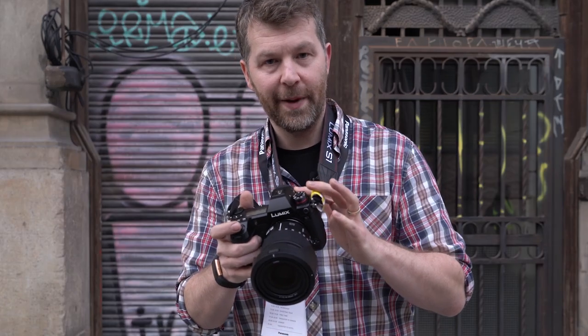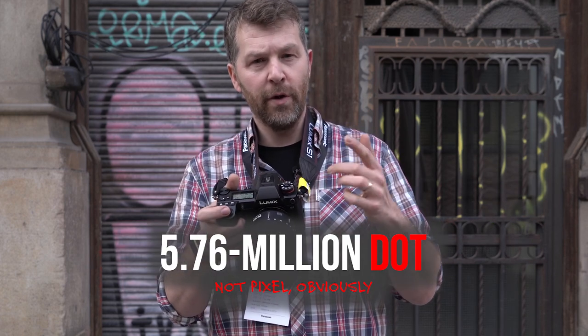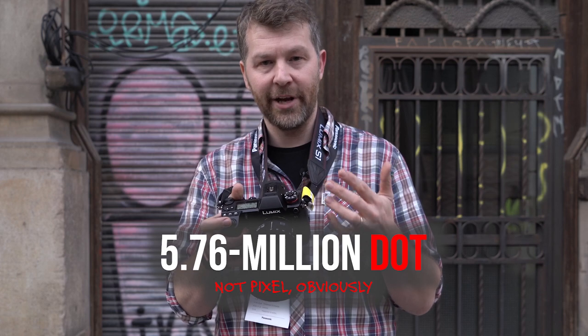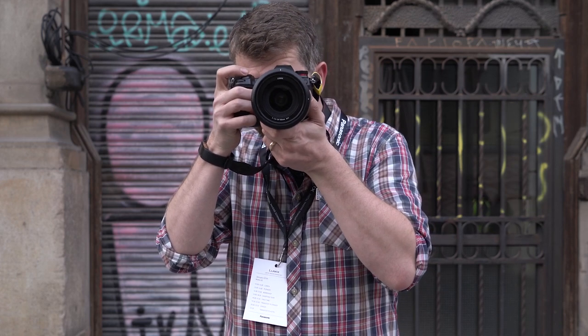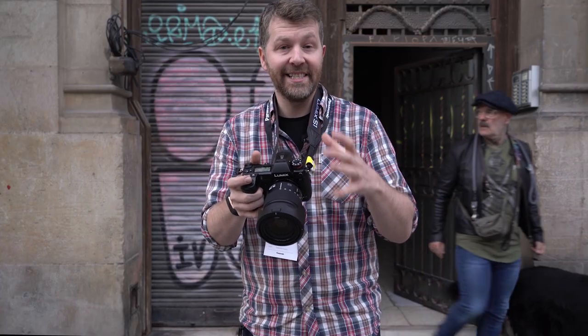The EVF on this camera is nearly 6 million pixels in resolution with a magnification of 0.78x — it's just huge when you hold it up to your eye, lovely and bright and clear with tons of detail. It also offers a 60fps or 120fps refresh rate. The 120fps option will use a bit more battery, but it's very useful if you want an ultra-realistic refresh rate, particularly when shooting something moving quickly.